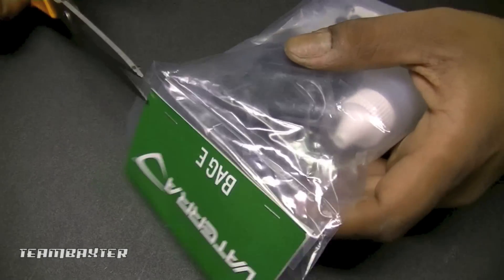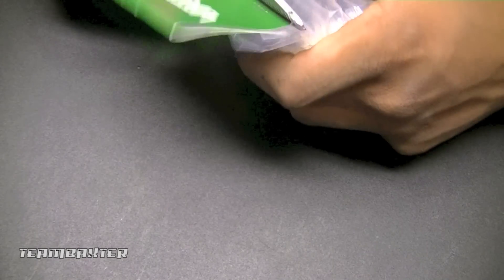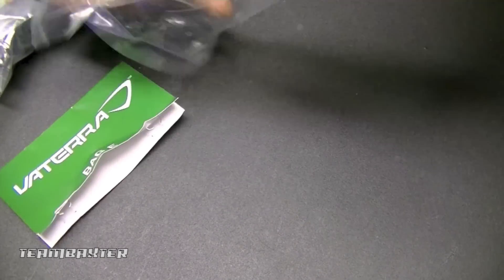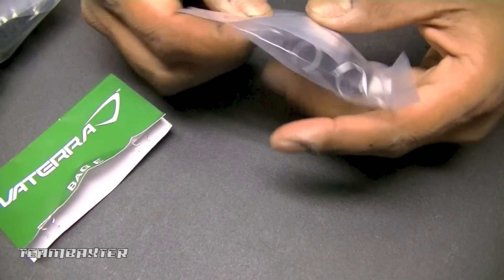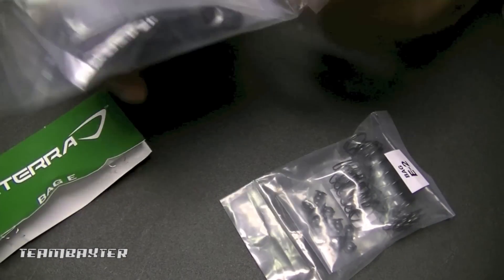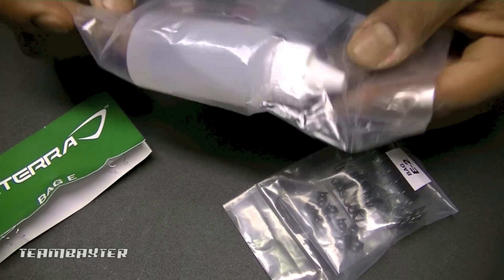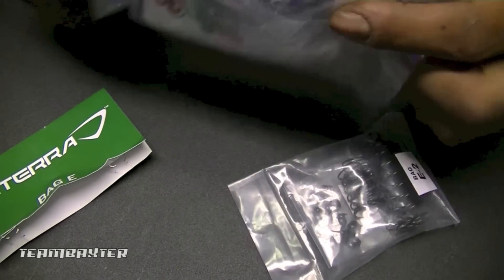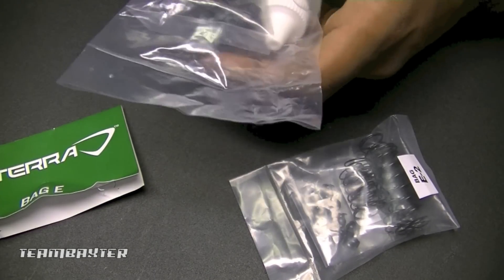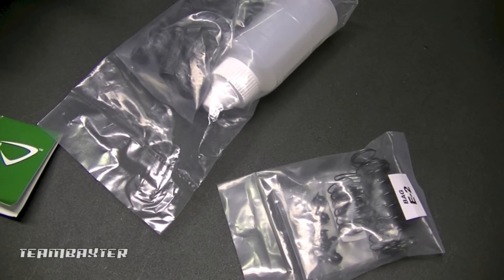So I'm at bag E. Bag E contains the shock dampers. I'll get it cut open and dump all the stuff out here. Springs, metal balls, some oil with no label on it. It actually looks a lot looser than 30 weight in the shock. So I'm going to get all this stuff out, line it up, and then start to assemble.